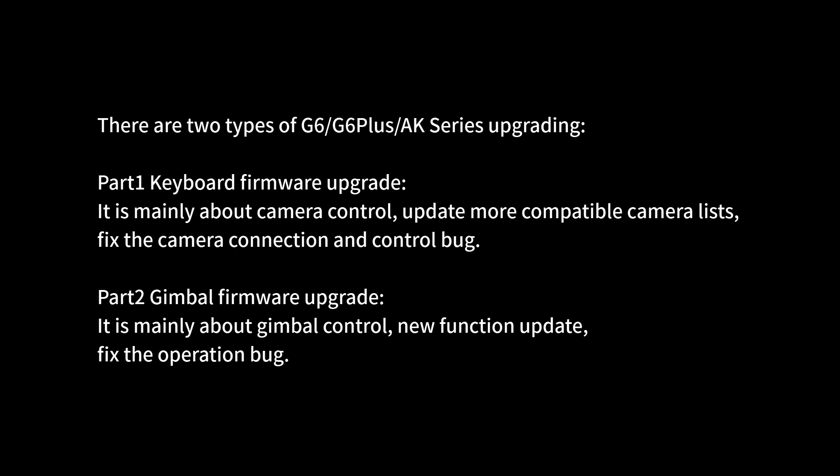Part 1: Keyboard firmware upgrade. It is mainly about camera control — updating more compatible camera lists, fixing camera connection and control bugs. Part 2: Gimbal firmware upgrade. It is mainly about gimbal control, new function updates, and fixing operating bugs.